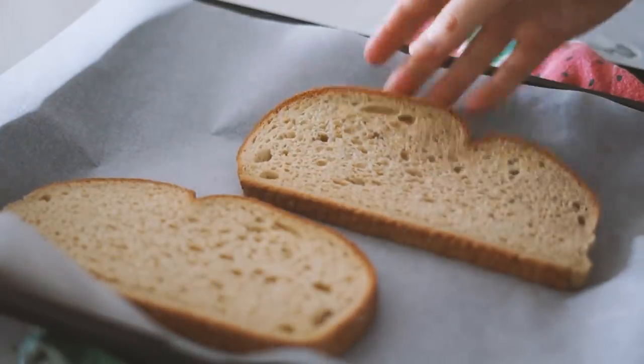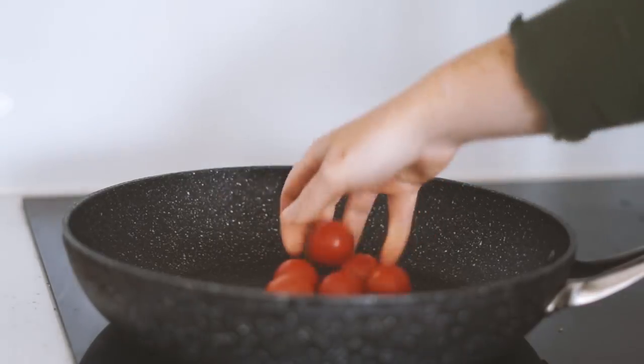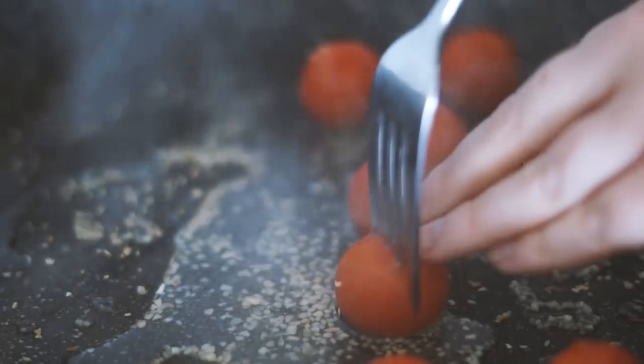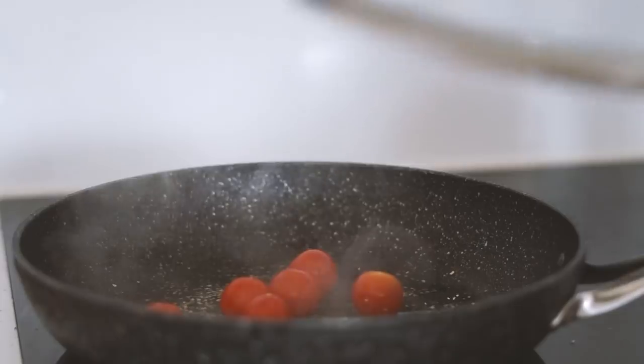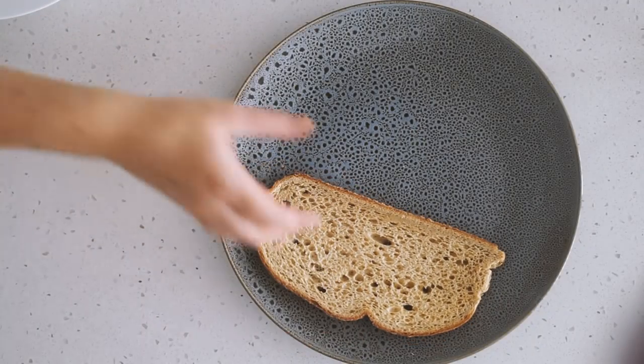Moving on to Monday, and we're starting with two slices of oat sourdough, putting that in the oven. Whilst that's happening, I've got a handful of cherry tomatoes which I'm just frying up in some water as well as some garlic. I'm putting the lid on so they soften and we get all those nice tomato juices.